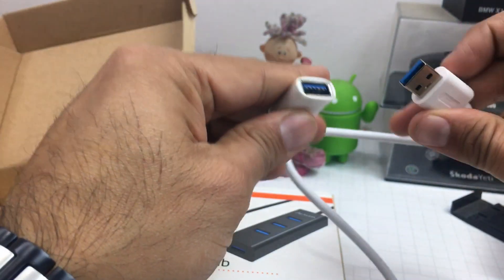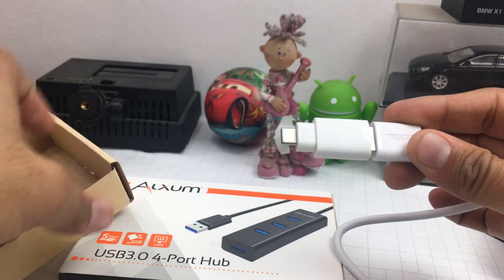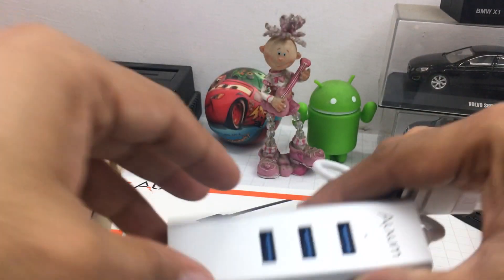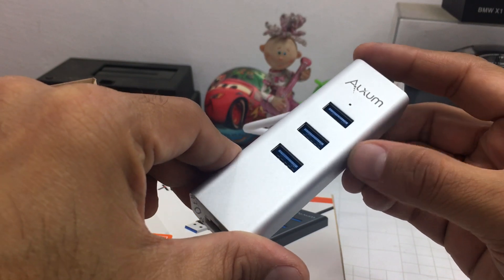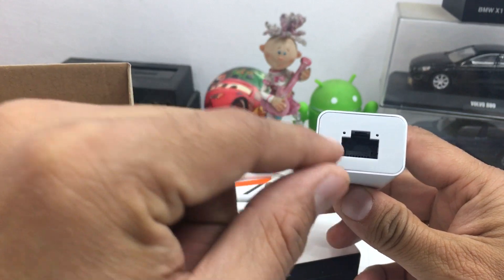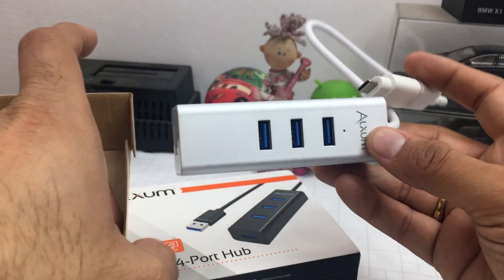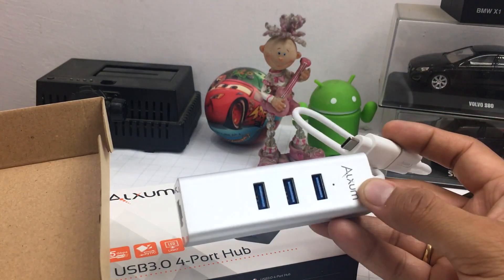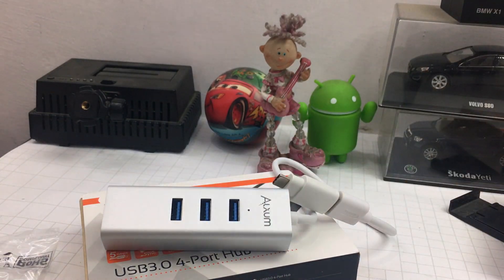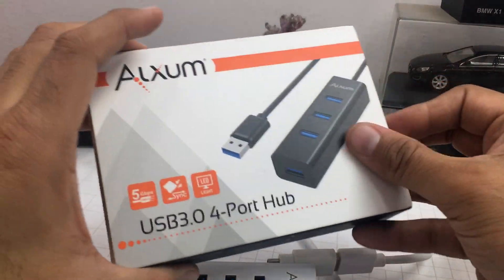This is the Type-C end, and regular USB at the other end. So if you want to use it with your slim Type-C laptop, you just plug this in and you have three full-size USB Type-A ports at your disposal, along with a gigabit Ethernet port. So you can enjoy a fast wired Ethernet internet connection if your Wi-Fi coverage is not so good or your Wi-Fi router is not able to deliver the experience you want.